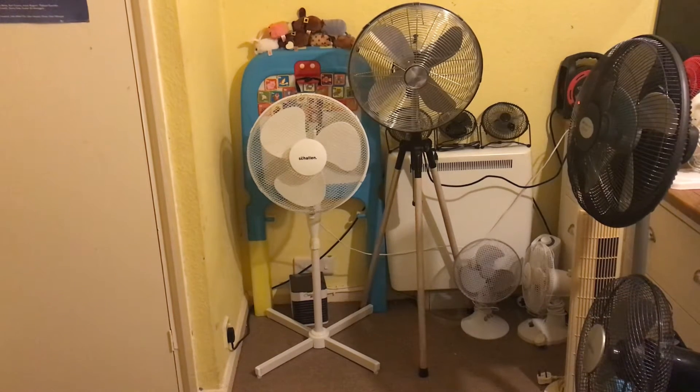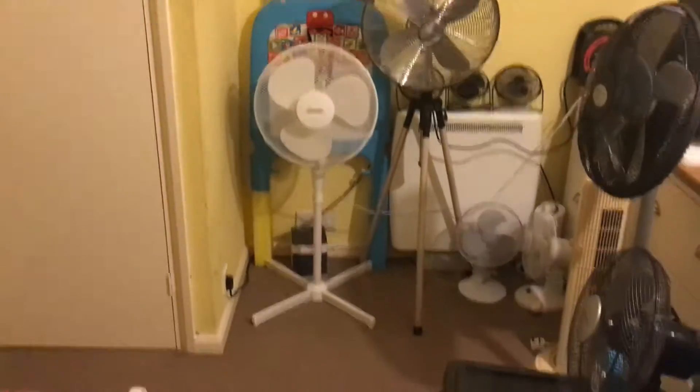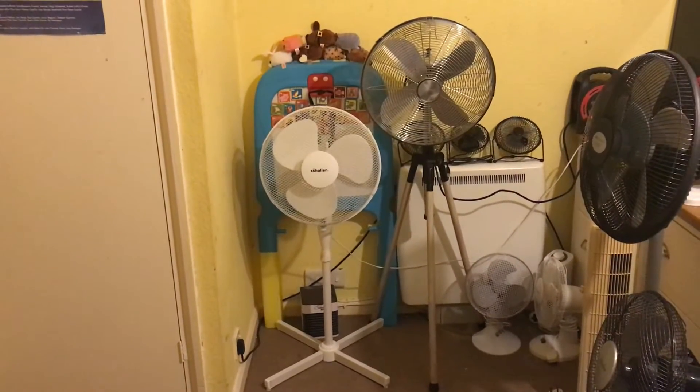Hello everybody, here's the final comparison for today. It's the Scotland's 16 inch oscillating white pedestal fan versus the Goodman's 16 inch oscillating black tripod pedestal fan.